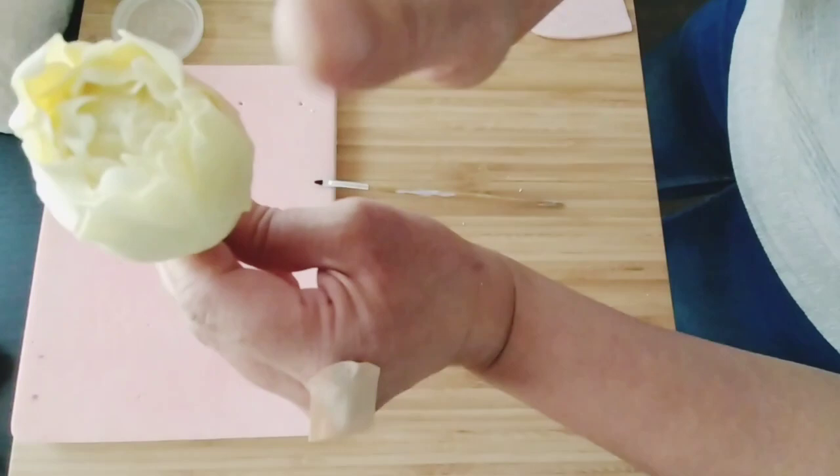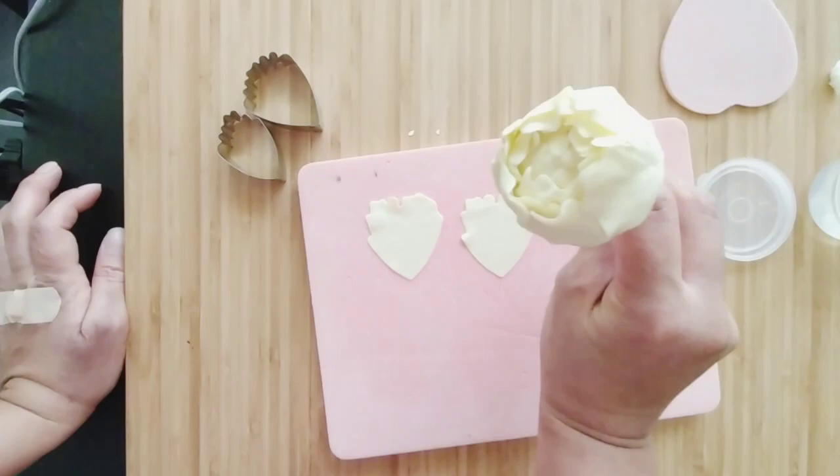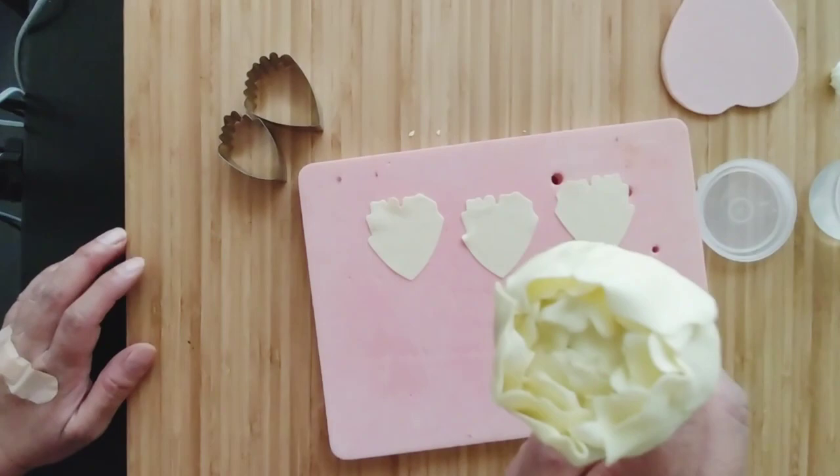This is dried overnight — there you go. That's three layers of petals already. Now we're going to work on the fourth layer, and it's going to be the same shape as the third one.